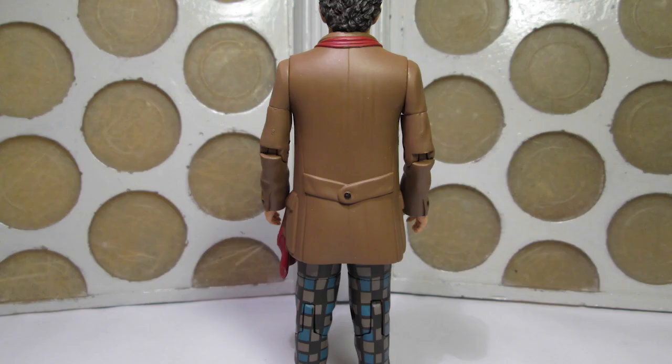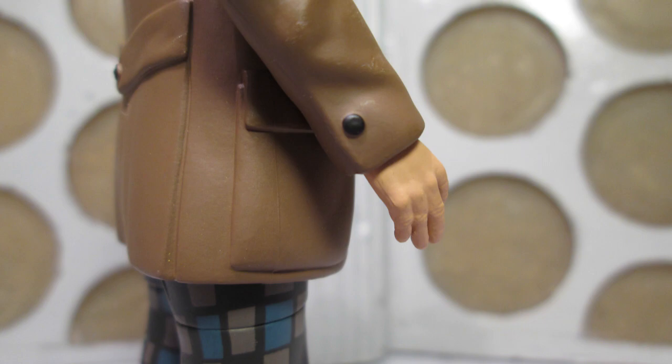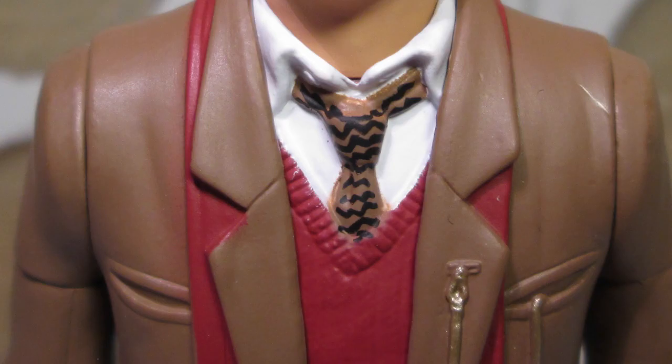The jacket has been repainted a lighter brown, as per the TV movie, along with a tie which includes the zigzag pattern from the film — impressive attention to detail. Sadly, the zigzags on mine are a bit worse for wear, but it's a minor gripe; it might be something to look out for when these start appearing in the shops.